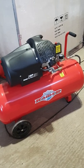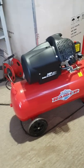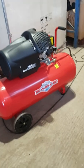Hi there. I thought I'd do this video just to explain compressors.